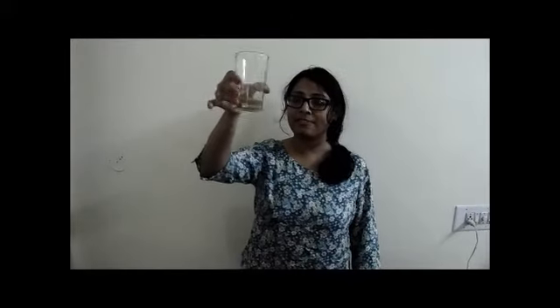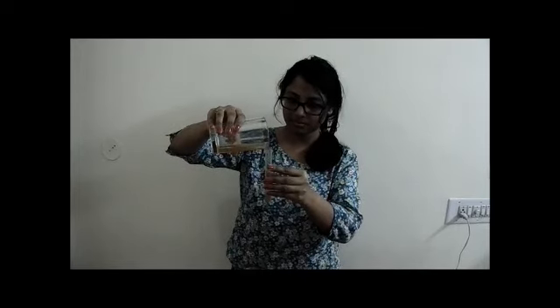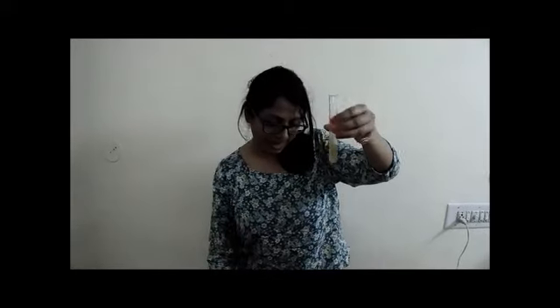Let's take this filter paper and make a cone. Put it over the funnel and now pour this mixture into it. This is the filtered solution. We will transfer it into a test tube. This should be enough.